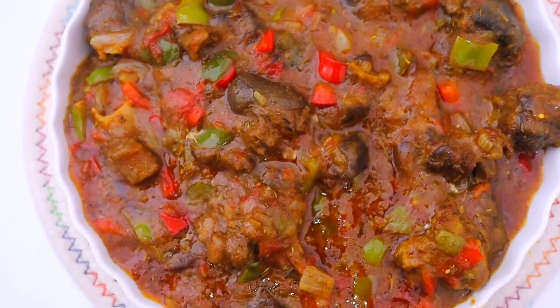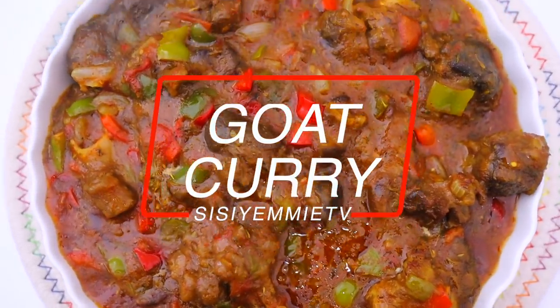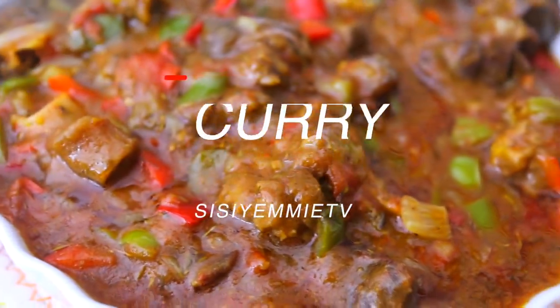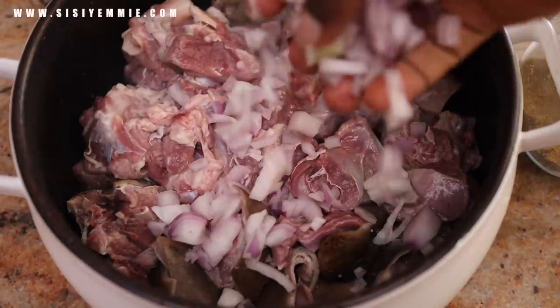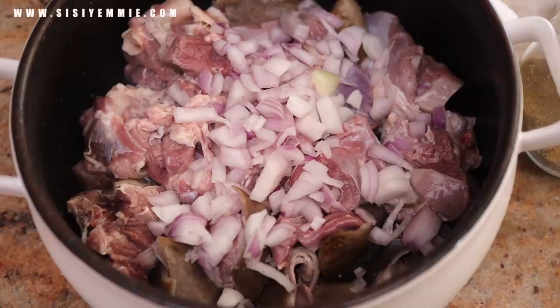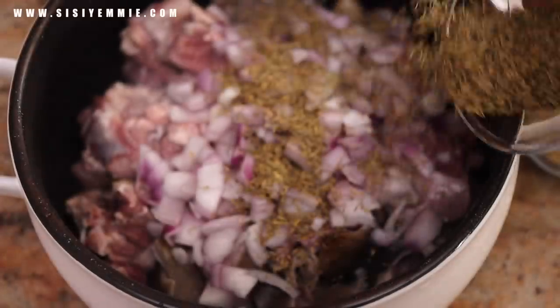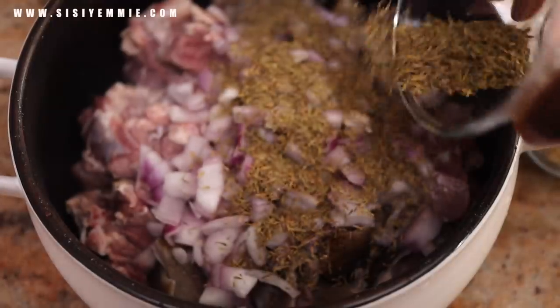Hello guys, welcome back to my kitchen! Hope you're doing well. Today I'm going to show you how to make this delicious goat curry. I have not seen it anywhere — I just came up with the recipe while putting the ingredients together. My husband called it addictive sauce, so if you're interested in seeing how I make this, keep watching.